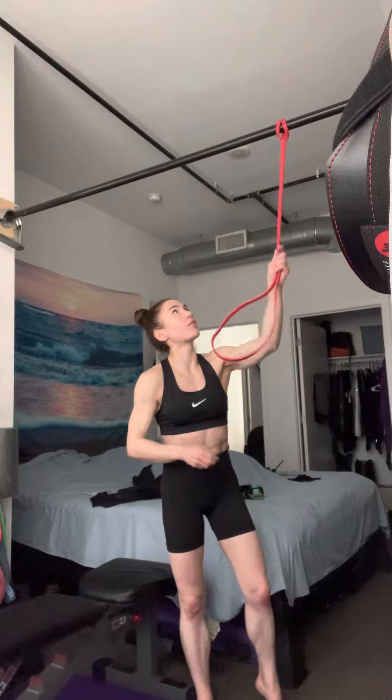My goal is to be able to do it with straight legs, going from the bottom extended — kind of like this. That's why we do it with a band, because the band is going to help a little bit.